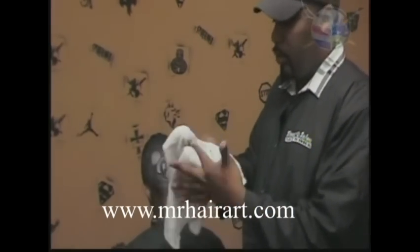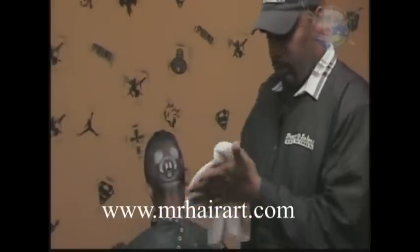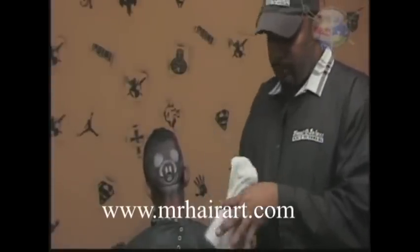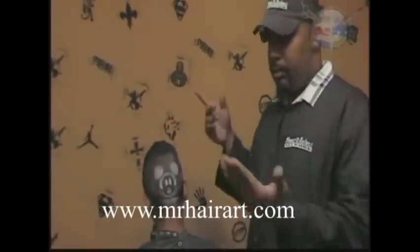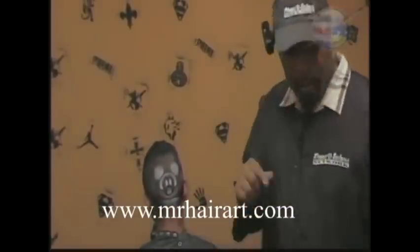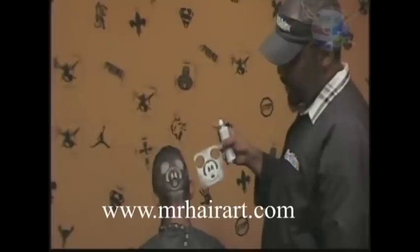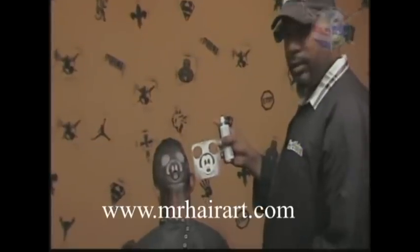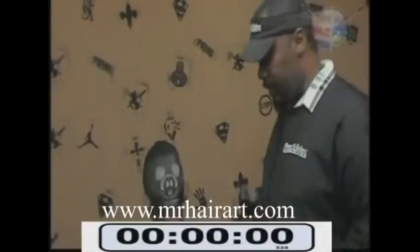So everyone go to www.MrHairArt.com to get the hair art stencil that we use. This is one of the stencils here — this is actually the one we're going to be doing today. It's the Mickey Mouse. When you have tons of people lined up waiting to get a haircut, this is what you need to use to speed up that process but still maintain a superb quality product. So we're going to get started right now.